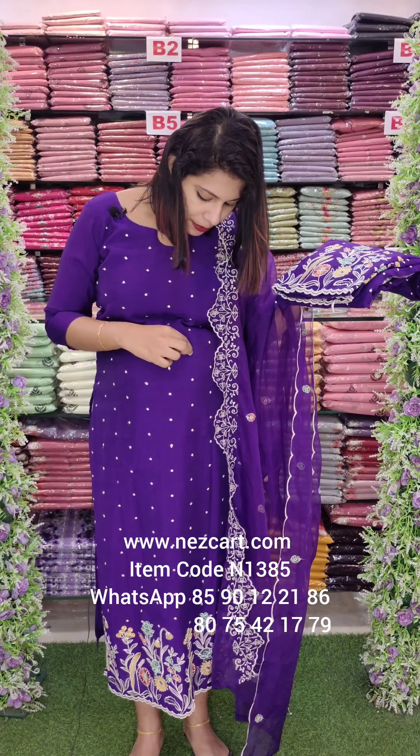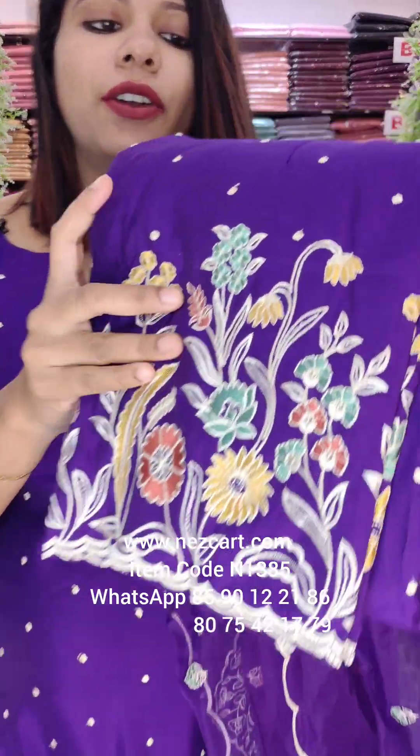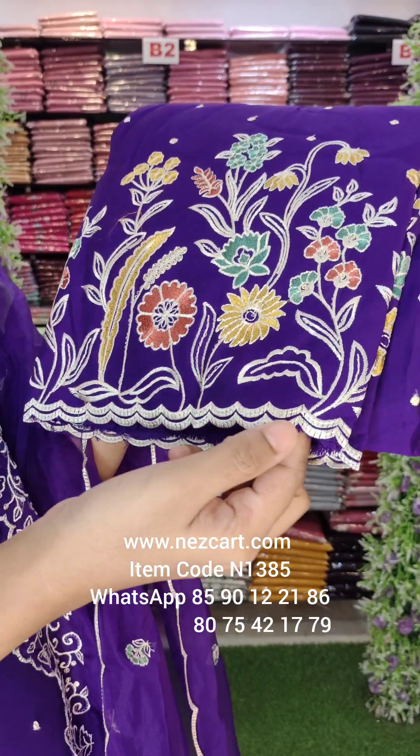We are doing a thread work. It is a single sequence. It is a very heavy diamond border and a very scalloped border.